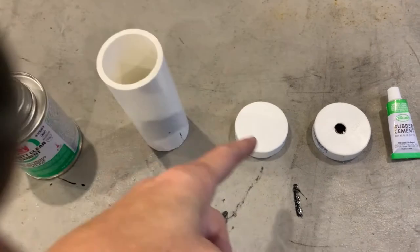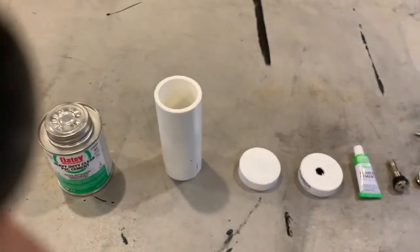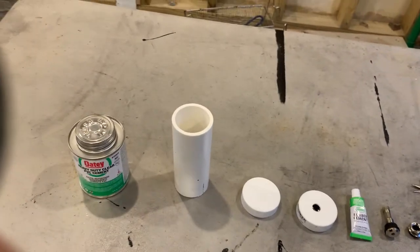So we'll put these four sensors in here. Before we glue it down, we're going to put the sensors in — that's what we'll do.